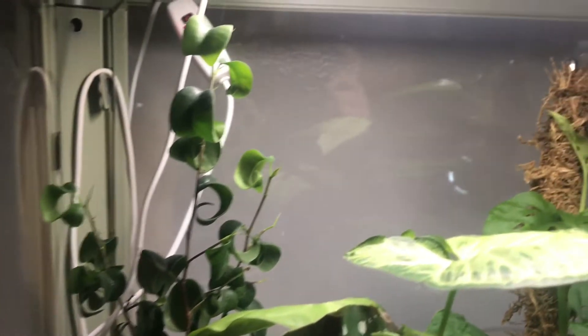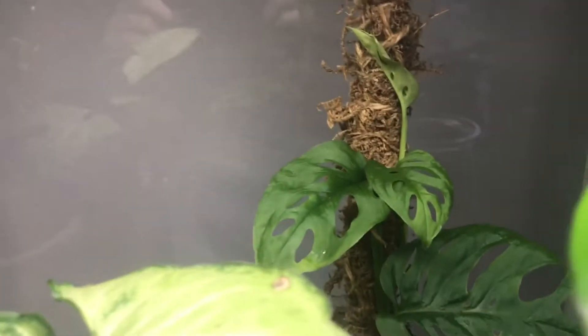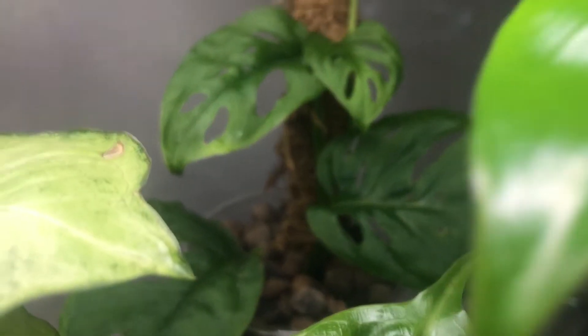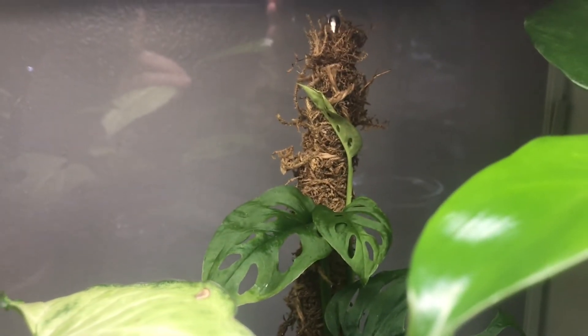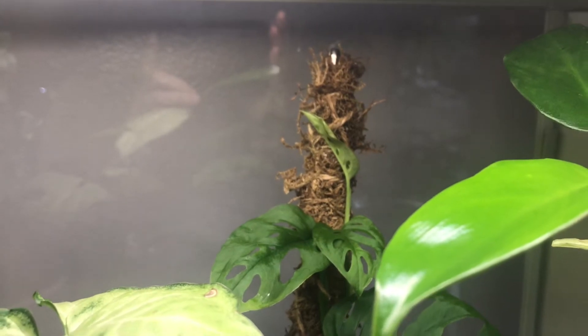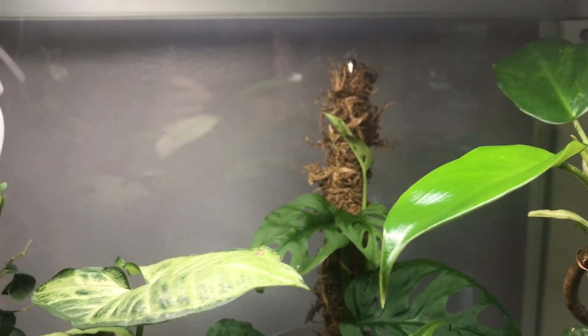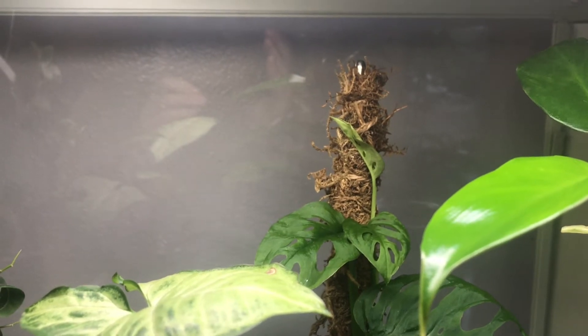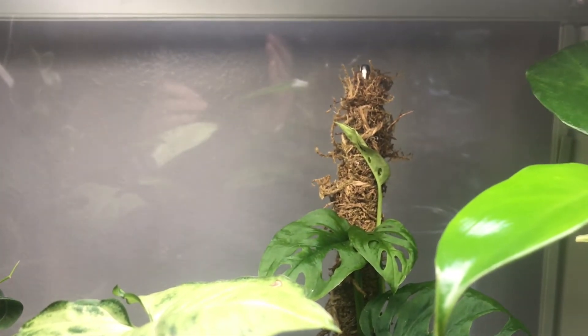And then in the back here, I've got a little wide form Adamsoniae in LECA. The leaves were getting a little bit small as it was growing, so I decided to make a tiny moss pole out of a chopstick and sphagnum moss. And hopefully that helps us get some bigger leaves.